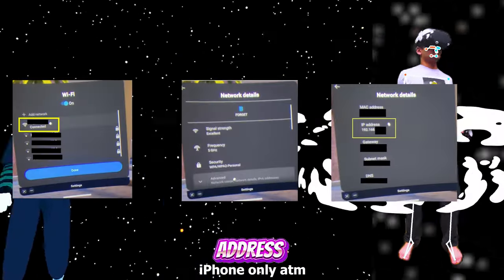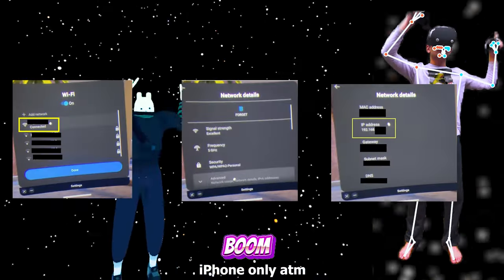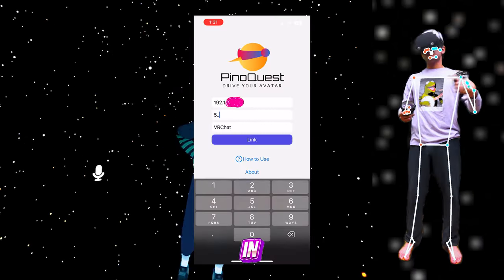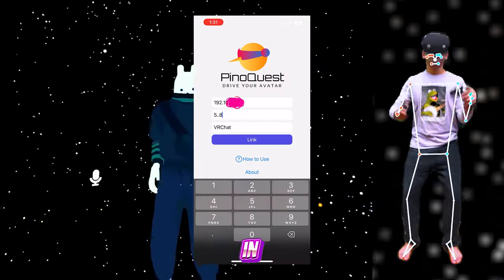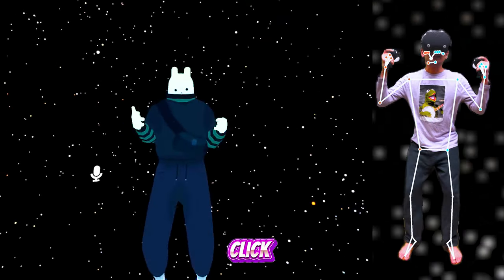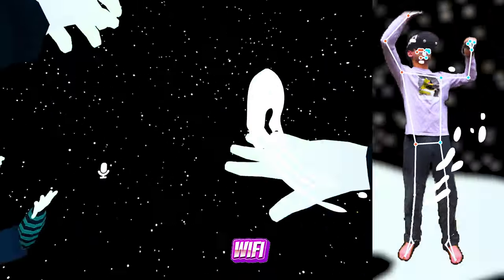You insert your headset IP address — I'll show you how to do that in the background. You grab it, you paste it in. Easy. You put your height in centimeters or in feet, and if you do it in feet, put the dot from there on. You click VRChat, then you click link. That's all it does — it works all through the Wi-Fi.